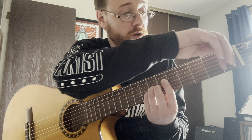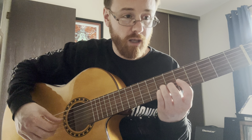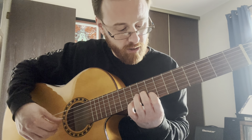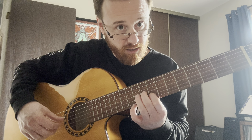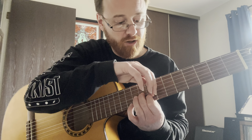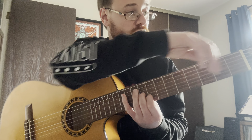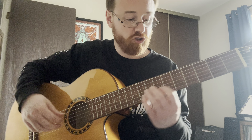In this position right here, my pointer finger is based around the fifth fret. So when I do that exercise, I'm in fifth position right here. And then when I shift up into the new notes — the G and the E — my first finger is based right here on the eighth fret. So I'm shifting right here.